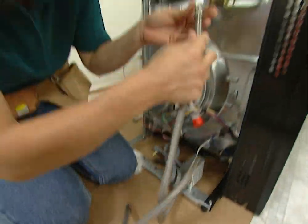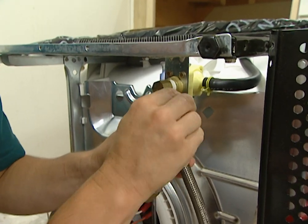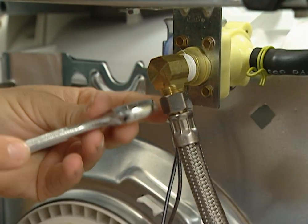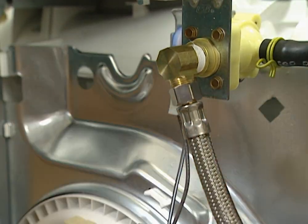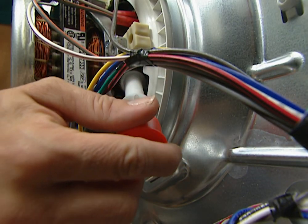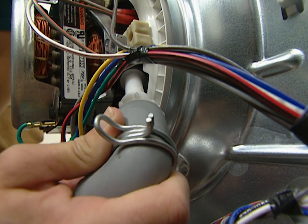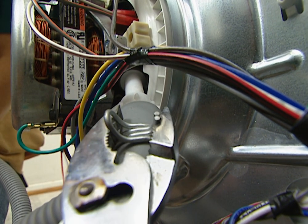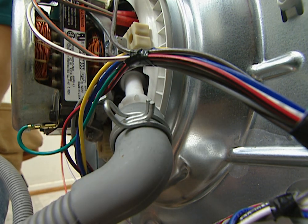Then you'll need to use the wrench to finish tightening that. Next I'll put on the water line, using my fingers again to tighten this up, and then I'll use a wrench to make sure it's good and tight. Now I need to put the drain hose on. We need to take this orange cap off and put this on just like that. I can use a pair of pliers to move this clamp up — because it's spring loaded, when I release it, it automatically tightens.